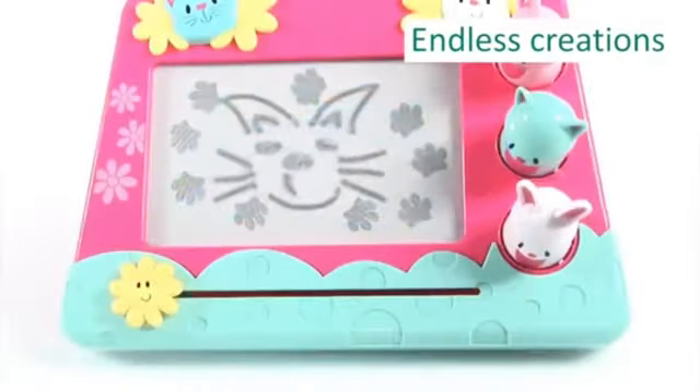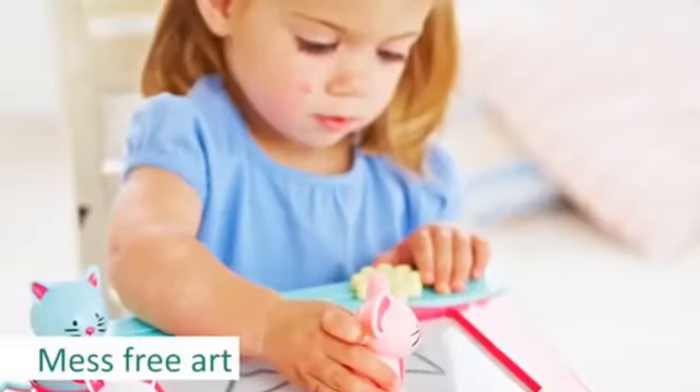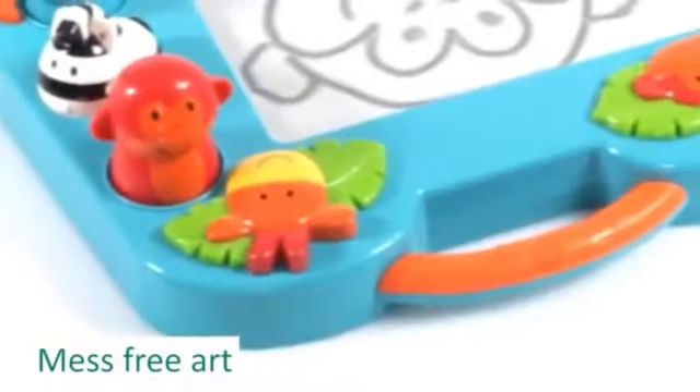Your child will soon learn to wipe the scribbler clean so they can start creating all over again. The My First Scribbler is ideal for enjoying mess-free art at home and, thanks to the convenient carry handle, is perfect to take out and about on long journeys.